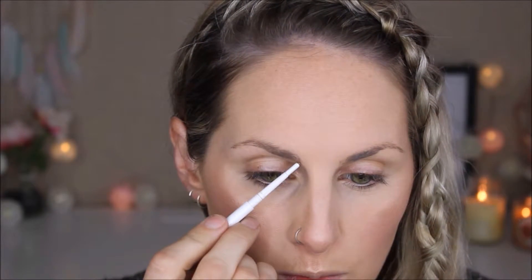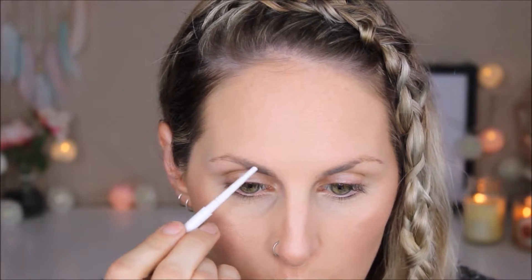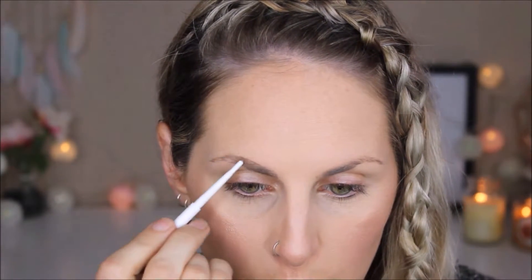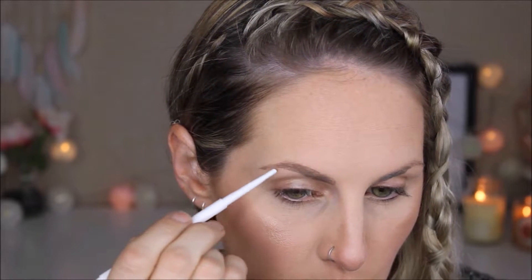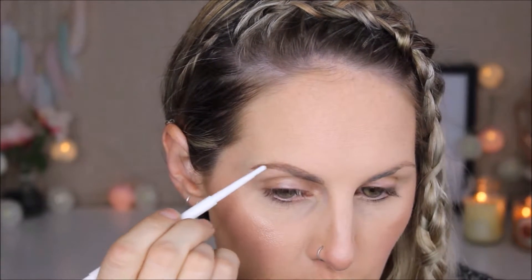Now fixing up my brows using my Colourpop Dope Taupe pencil. Just going through to define them a little more, add shape, fill them in — they can be a little sparse through the tail — just making them a little bit stronger.